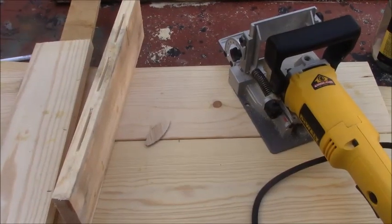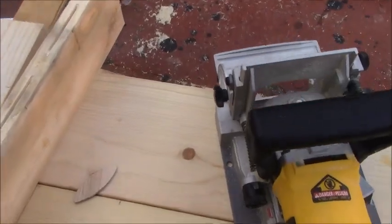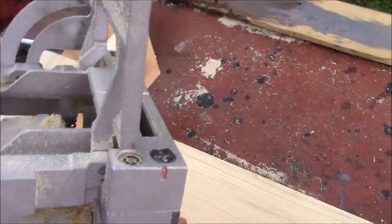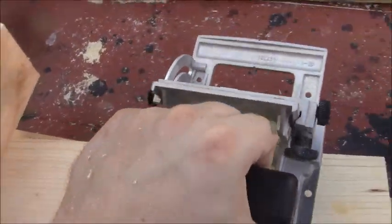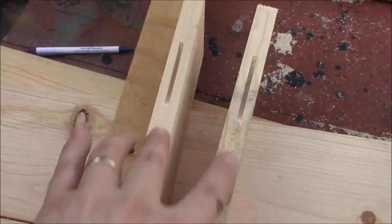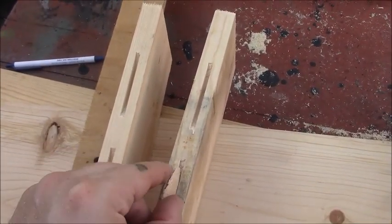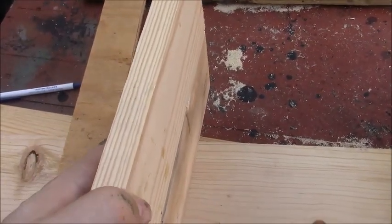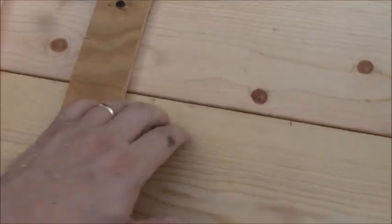On a few of these projects I've talked about using a biscuit joiner but never really showed or explained what it was. This is a biscuit joiner tool — what it does is cut a little slot in a couple of boards to join them together. You can see the slots cut here, and this is a wood biscuit. You put a bunch of wood glue in, put the biscuit in, and that's how I attach the boards when I talk about biscuiting them.